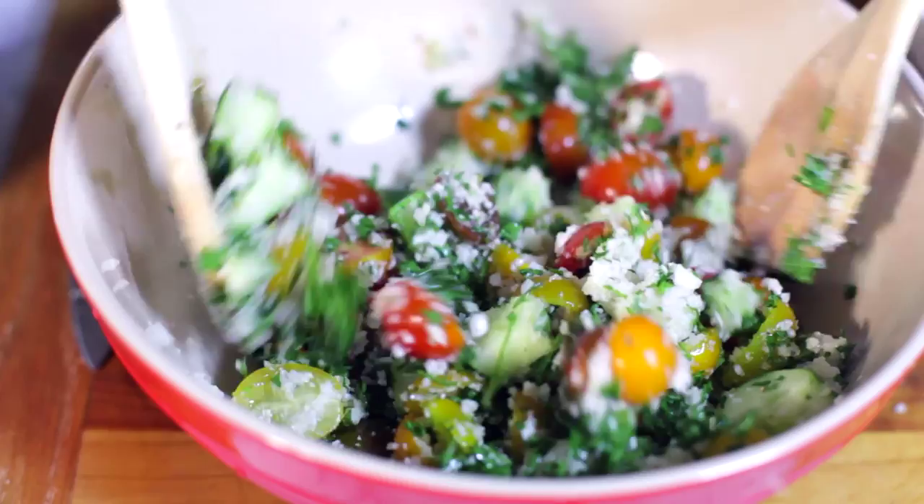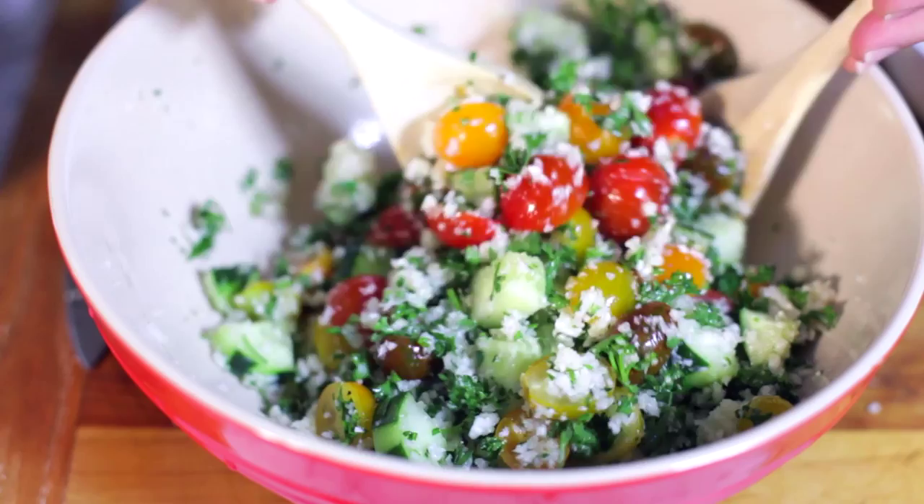Hi, I'm Jerry James Stone and you're watching Cooking Stone. In today's episode, I'm gonna make a tabbouli salad, but instead of using the traditional bulgur that you would use in a tabbouli, I'm actually gonna use cauliflower rice, because why the hell not?